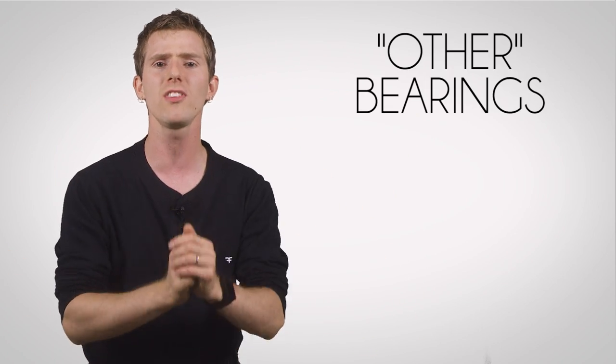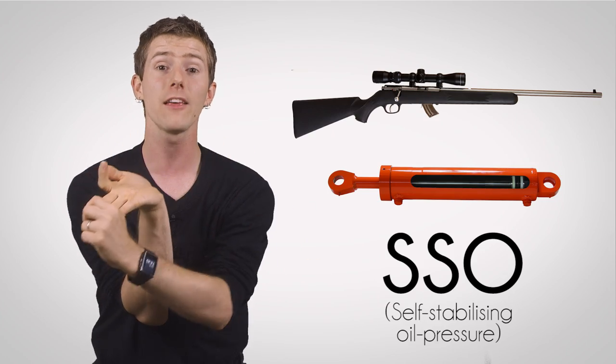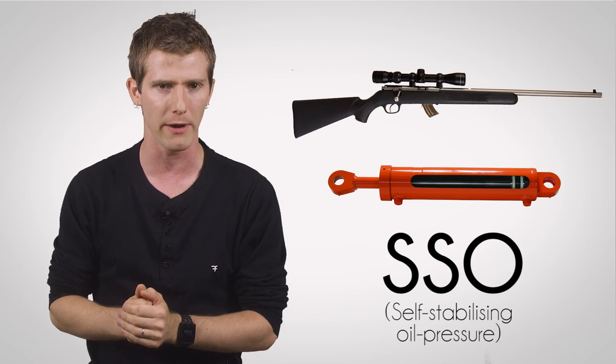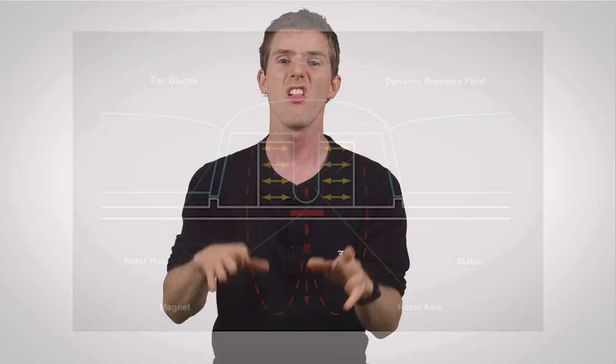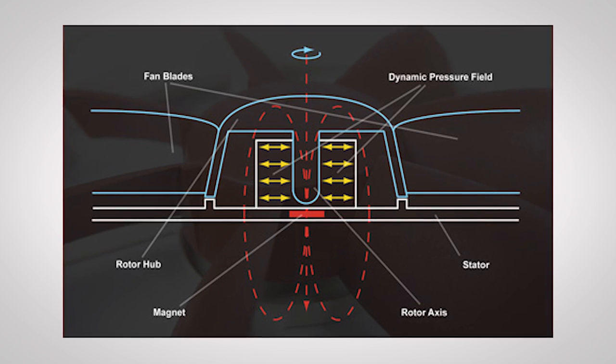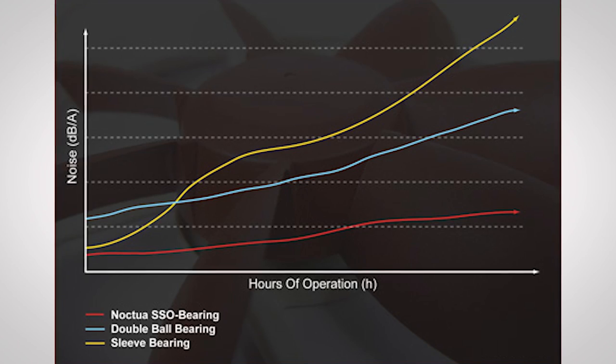The last category is "other" enhanced sleeve bearings — hydro bearings aren't the only ones. Rifle, hydraulic, and SSO are a few more examples, each taking a different approach to improving sleeve bearing performance. Using SSO bearings as an example: the main problem with sleeves is that if they're not adequately lubricated, they wear out extremely quickly. The SSO proprietary design adds magnetic stabilization and fluid dynamic bearing design elements to improve stability, longevity, and silence, especially at lower speeds. They can also be mounted in any orientation — not bad at all.